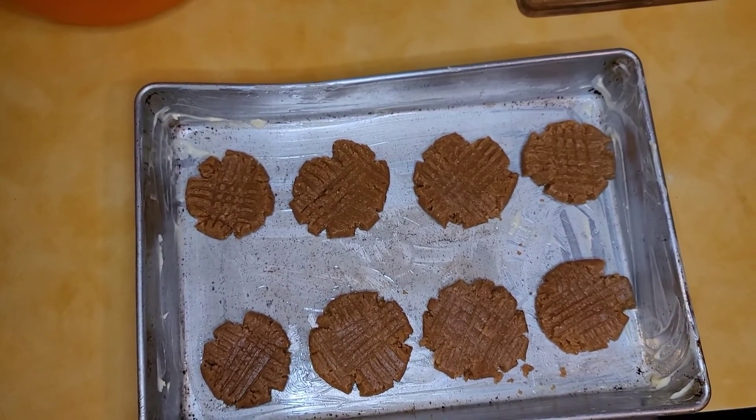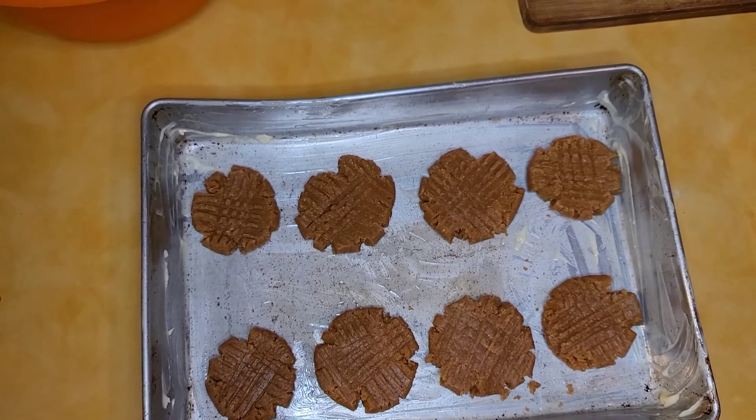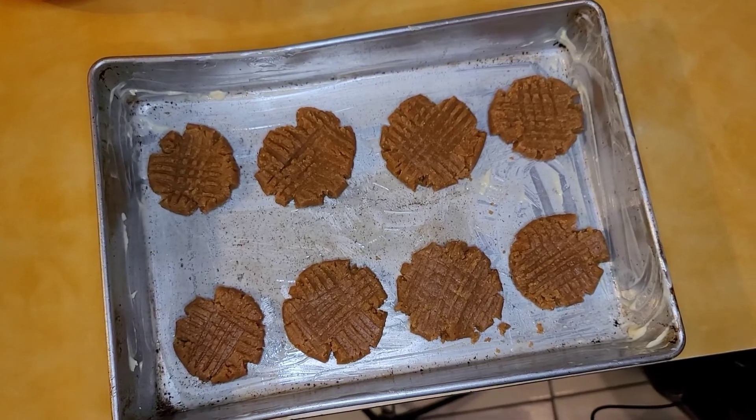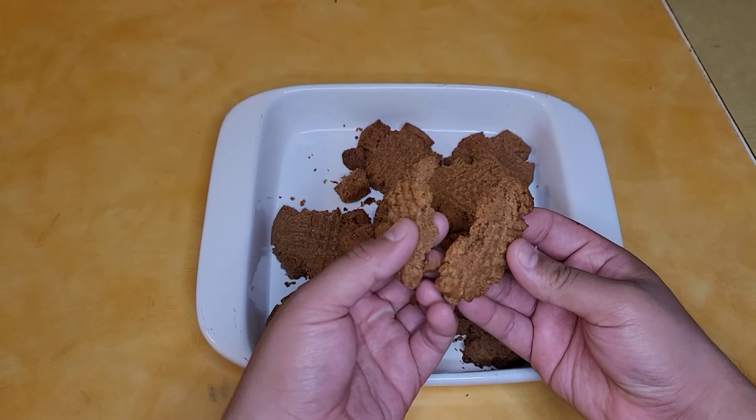The cookies are ready — we're gonna go for 15 minutes at 350 degrees in the oven. And the cookies are nice, ready to eat.